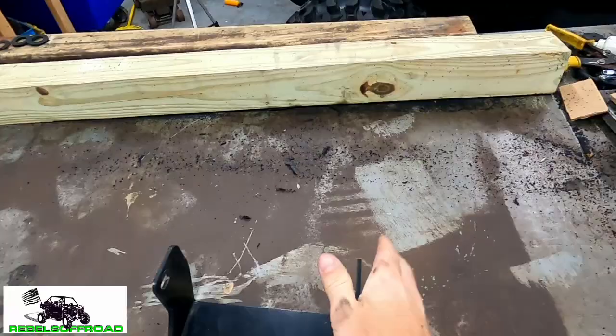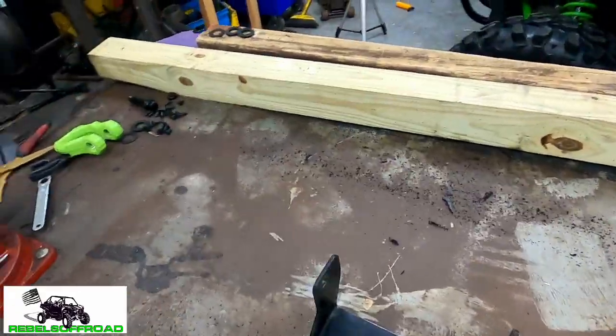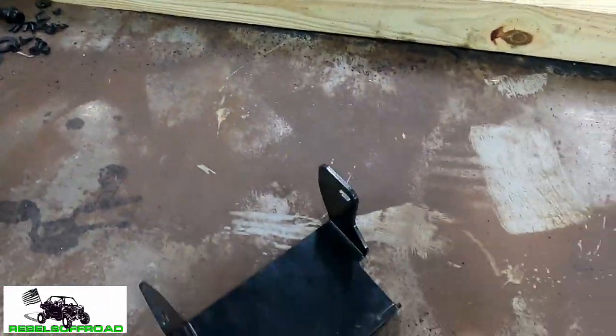Alright, so we got it off. Excuse the mess — we're going to have to clean this up a little bit. We've been making a bunch of fender flares for people's KRX and got plastic everywhere. Speaking of fender flares, if you haven't watched our fender flare video go watch it — we linked it here. We're also selling them pre-cut if you're interested, hit me up on Facebook or email.